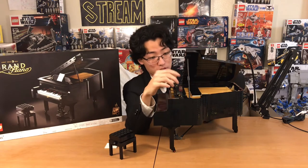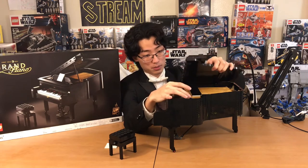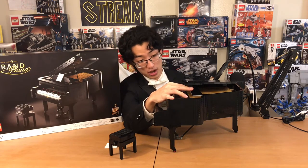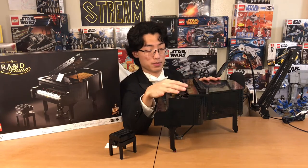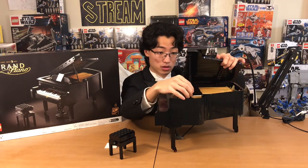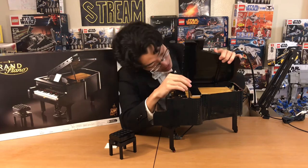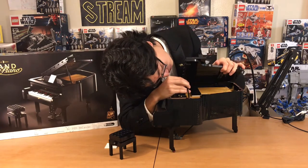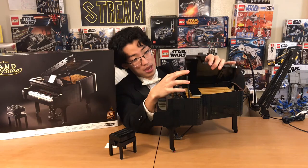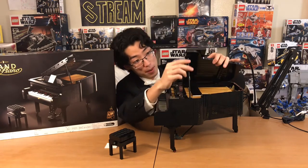Now on an actual grand piano, there would be a mini stick that folds out here as well — the short stick — so you could hold the piano open partially, with not as much sound coming out. I'm a little disappointed that Lego didn't include that. The only way to have this open shorter is not accurate at all. You can only do full stick or no stick. There is no small half stick. But Lego did their best, so that is fine.